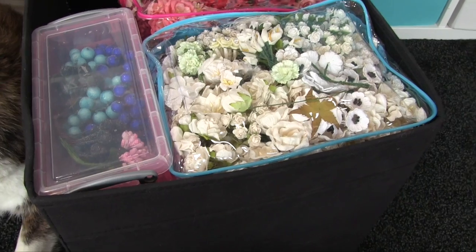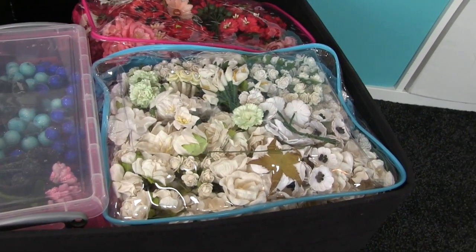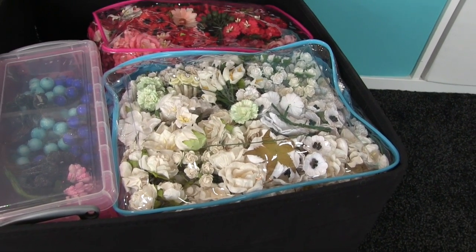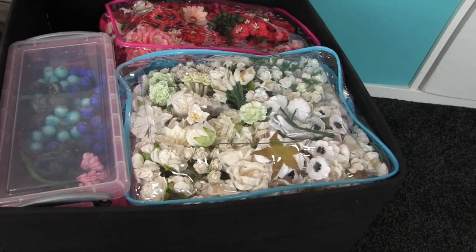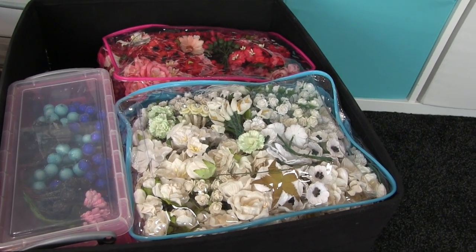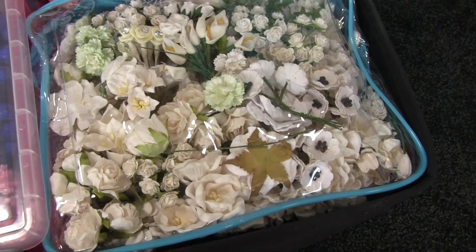That is a really great storage method and I love the way they're stored in those bags because they were cheap and cheerful, they're colourful and it's fun, but more importantly they're protecting and keeping the flowers clean. They're all lightweight — they're not going to get squashed unless you shove them in — and paper flowers are pretty resilient, and you get an awful lot in each bag.